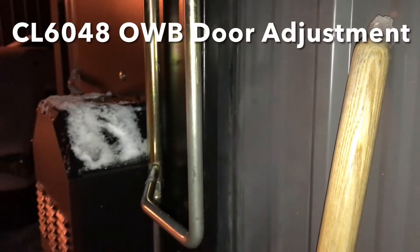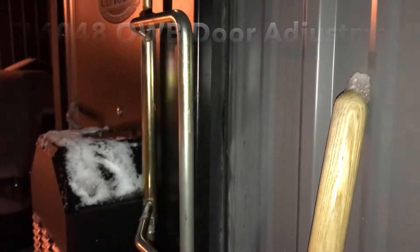You should be able to see the wisps of smoke there, leaking from the door. That is caused because my latch is too loose.